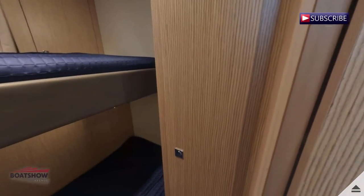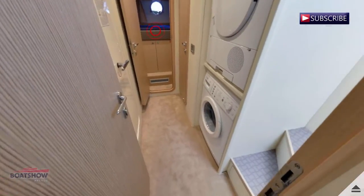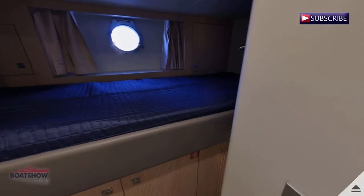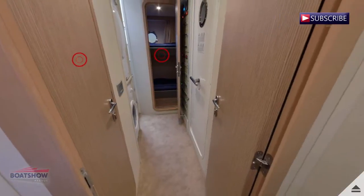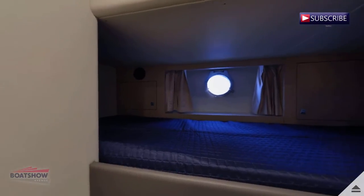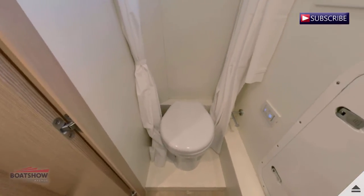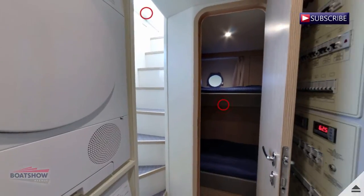Here we have the port crew cabin. Here we have the starboard crew cabin. Here we have the crew head. We are now entering the crew corridor.